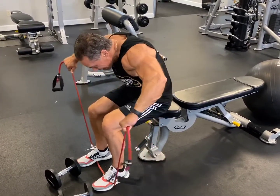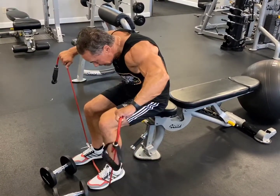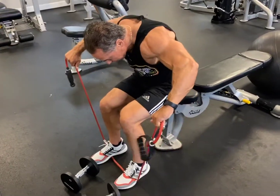Bring it out, hold, down slow. Depending on the tension, you can use a band a little bit higher up. Down and up. You're keeping your head down like this, looking at the back part of the shoulder.